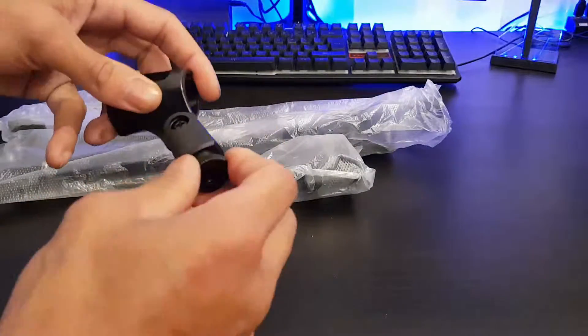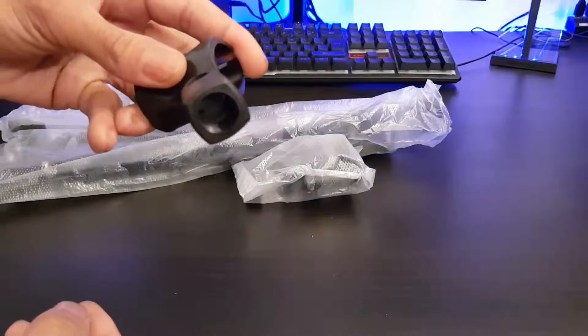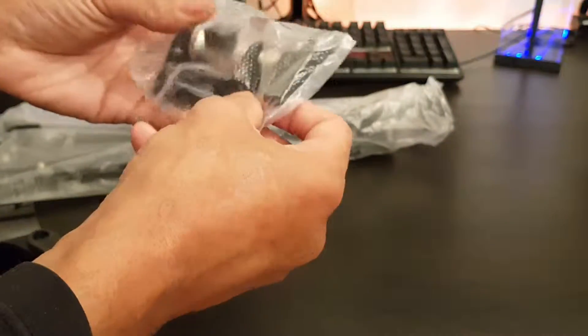You can unscrew this if you needed to, depending on the fitting that you have. I'll just show you that there — there is a thread on the inside, you can probably just pick that one up there.